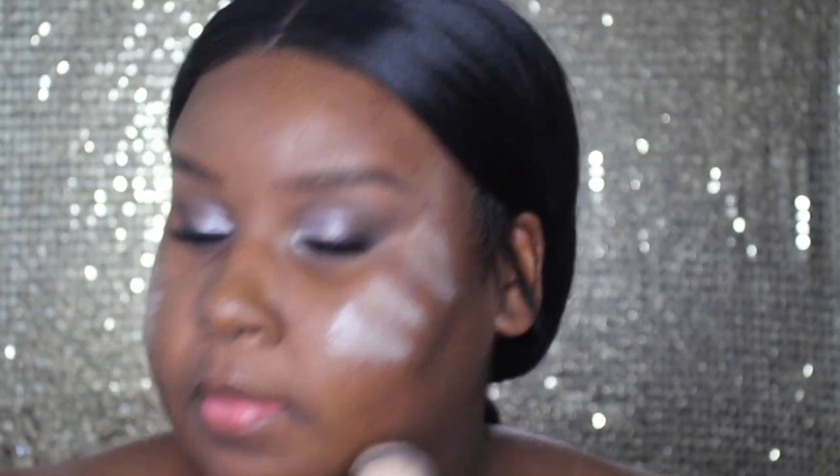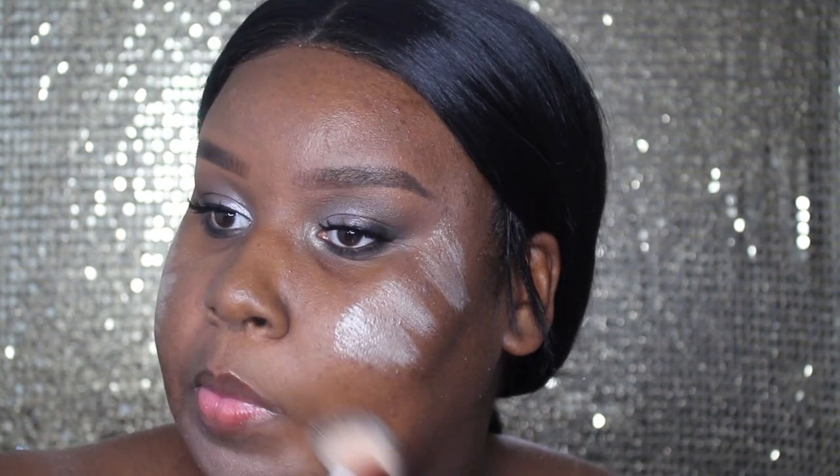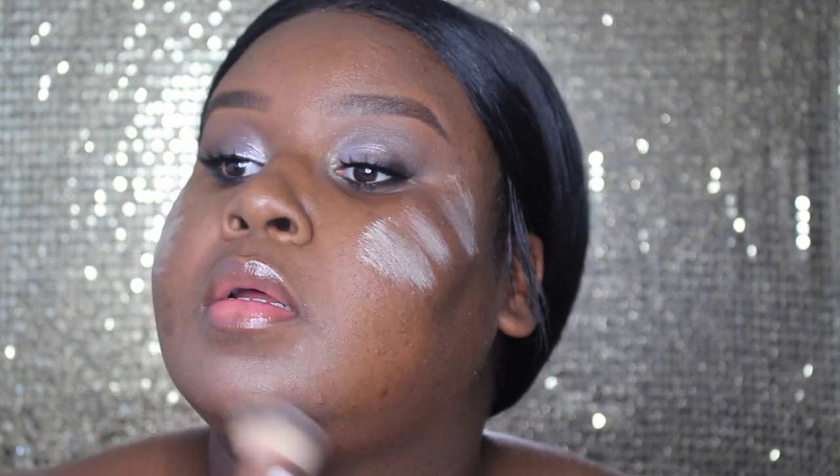So for skin, we're going to be starting off with this Becca Backlight Priming Filter. I absolutely love this primer because it's super hydrating and it gives your skin a nice glow. I don't like to use too much of it because it's kind of bright. I just like to use a brush to apply this to the skin and I mostly put it on the spots where I know the highlight is going to hit. As soon as I put this on my skin it literally feels so cooling. I also love using this on my clients with more dry skin because it really, really helps moisturize and hydrate the skin.